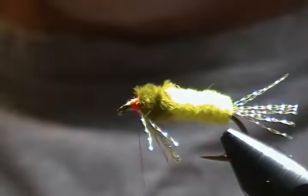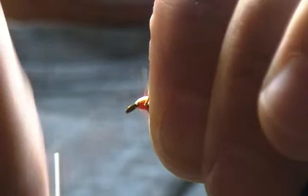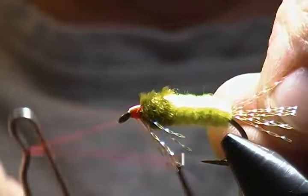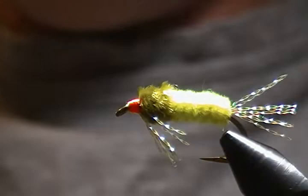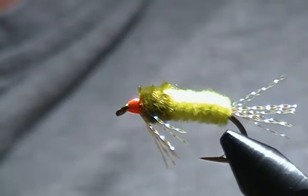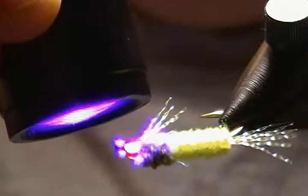We'll simply build the head up a little bit more — it doesn't have to be neat or anything; the shad don't care whatsoever. Then a whip finish to tie it all off. Snip off the excess thread. I'm going to apply a small drop of UV thin resin over the head thread wraps to hold everything together. Grab the torch and cure it with a quick shot of UV light. That's how simple that shad fly is to tie — and it's definitely effective for shad.